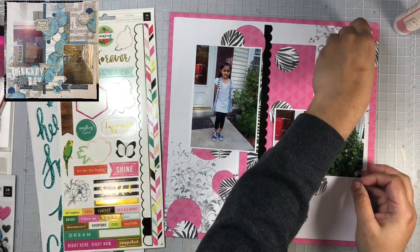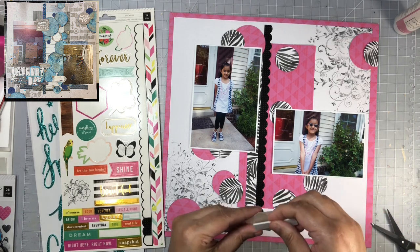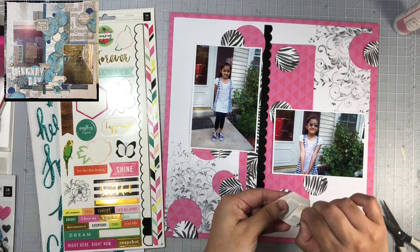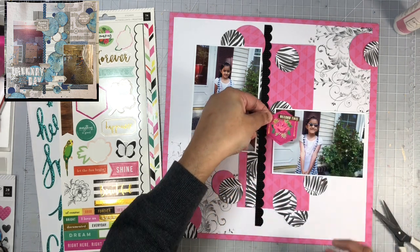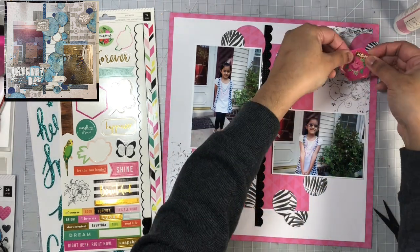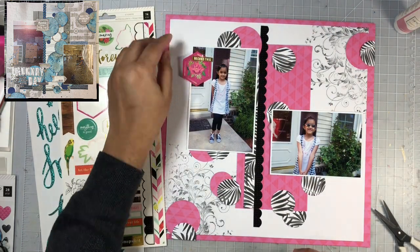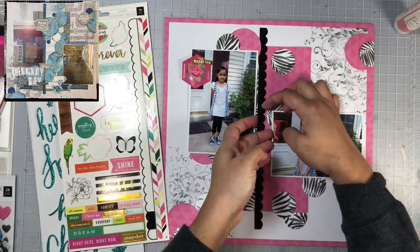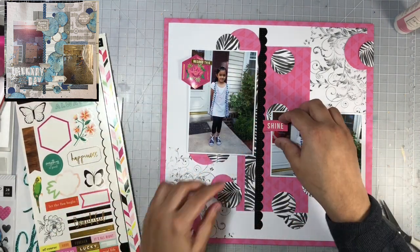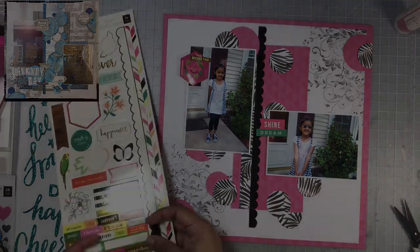I went ahead and adhered the circles on my background and will now embellish this layout. I ended up adding some foam adhesive behind that sticker as well. On my photos in the background you can see my front door and there is a glare coming off of it, so I knew I wanted to go ahead and hide that part of the photo once I began embellishing. I'm going to add a sticker to the top left corner of my layout, and then use some word phrases to hide that door on the second photo. All of these are coming from the same collection I used for the pattern paper — the 5th and Monaco collection from Pink Paisley.